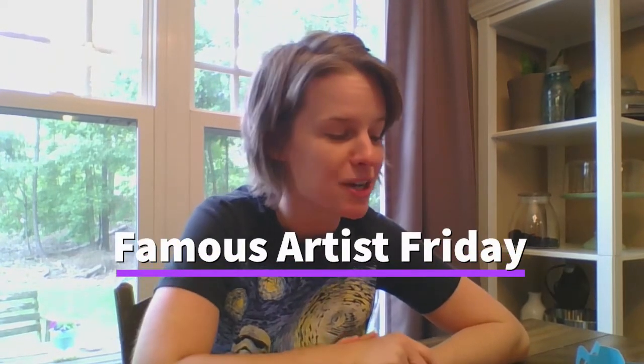Hi everyone! Welcome to Junk Drawer Art with Ms. Riley. I am Ms. Riley. It is a beautiful Friday outside and I've been doing Fun Friday now for the last month and I kind of wanted to up Fun Friday a little bit and start to introduce some more famous artists into it. So for the month of May, Fun Friday is going to be Famous Artist Friday.